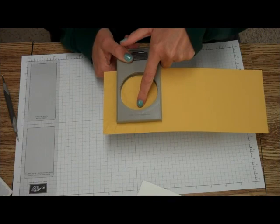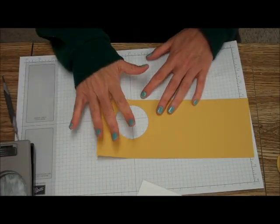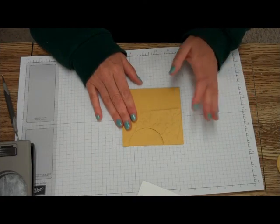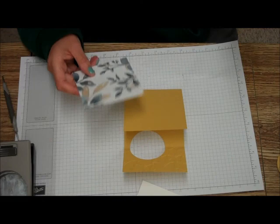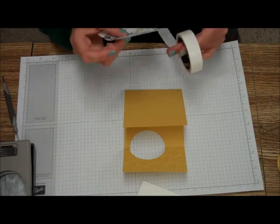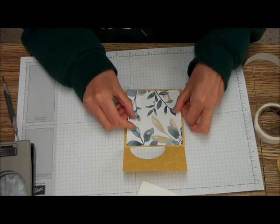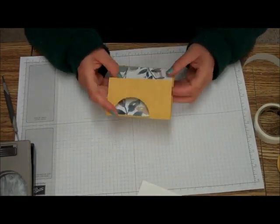You're going to center that on the score line and punch it out. It does not center automatically, so if you really want it centered, take your framelit and center it. We've got that, and make sure they close perfectly. Now I'm just going to decorate it. With my glue dots, I'm going to put the Designer Series Paper on. I love this Designer Series Paper — it has a watercolor look — and I'm going to center that on the flap that will show when the card is closed. Just like that.